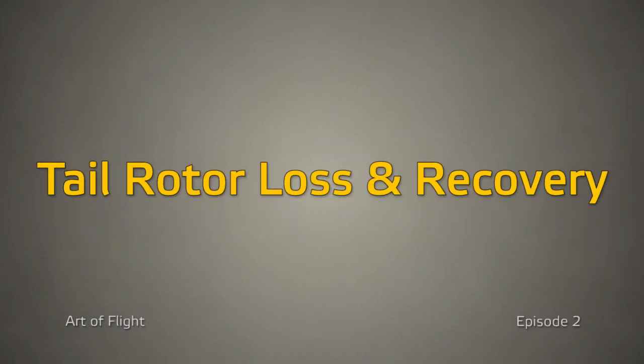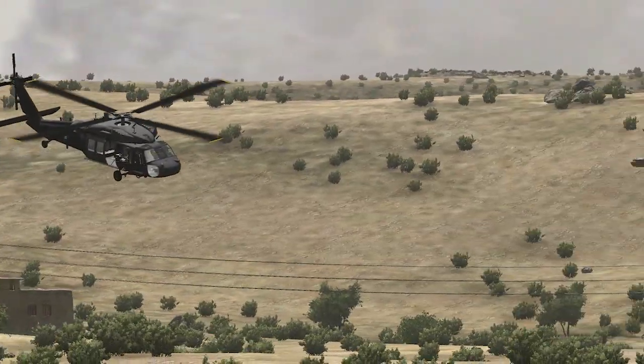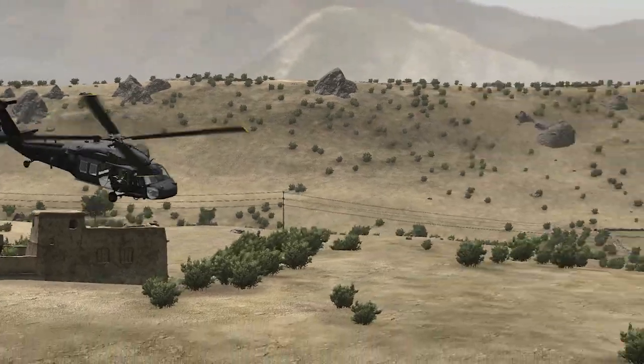In this episode of Art of Flight, we'll be talking about the steps required to recover from tail rotor loss. For my demonstration aircraft, I'll be using a Black Hawk, though the steps are the same for any helo in Arma.